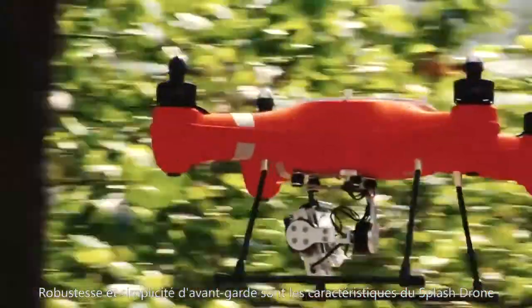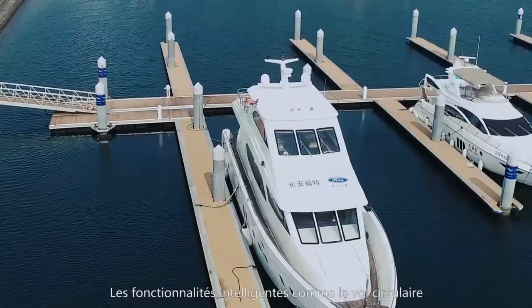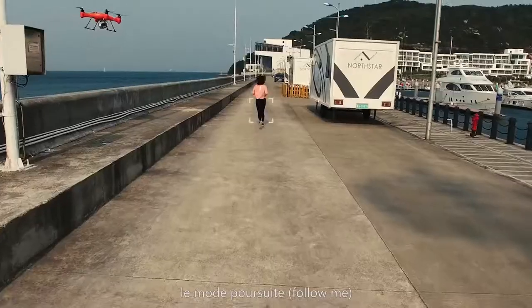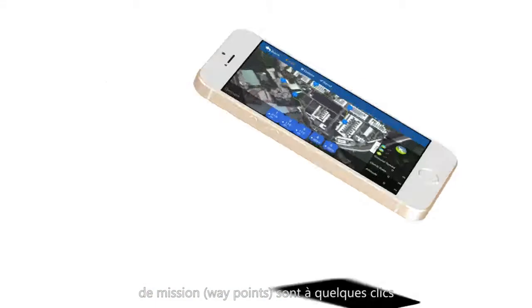Advanced simplicity is a hallmark of the Splash Drone. High-end features like circle flight, follow me, and mission planning are all there and just a simple click away.